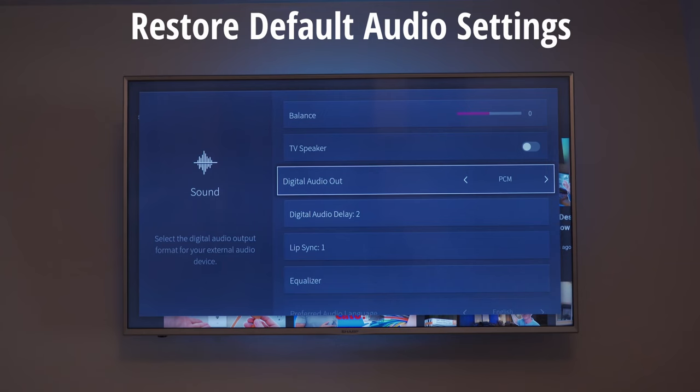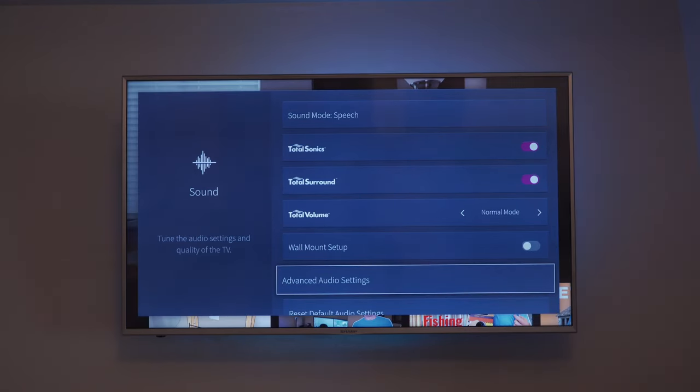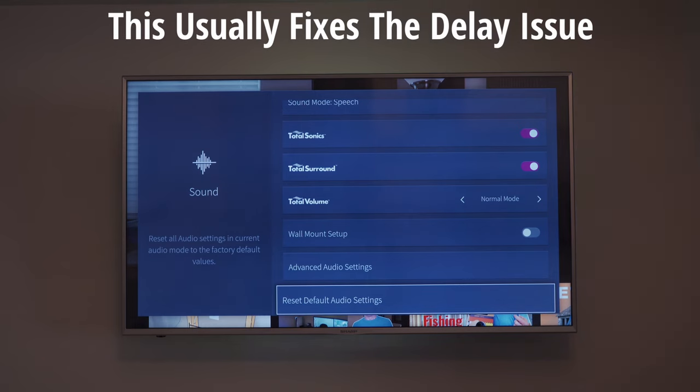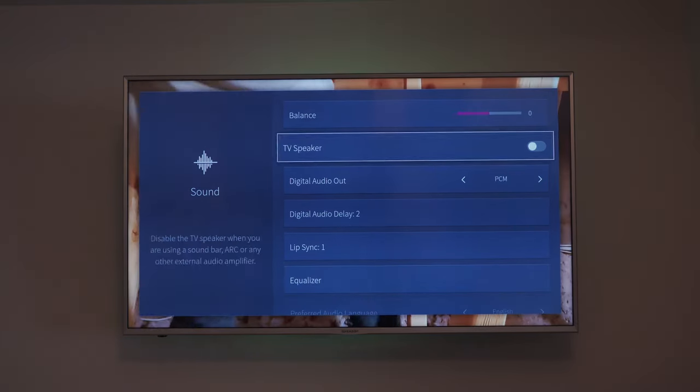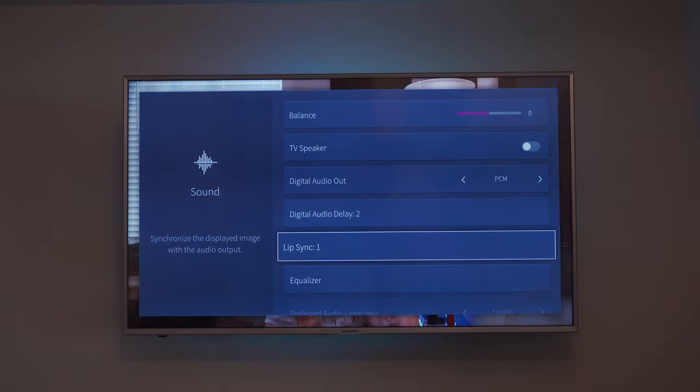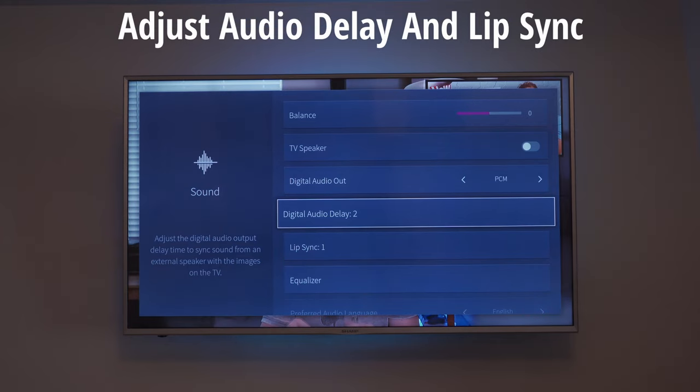If there is still a delay, don't worry — another easy way to fix it is to restore default audio settings. Try this and see what happens. If this works but you still notice a small delay, go to the lip sync settings and audio sync settings on your TV, which are in the sound settings menu.